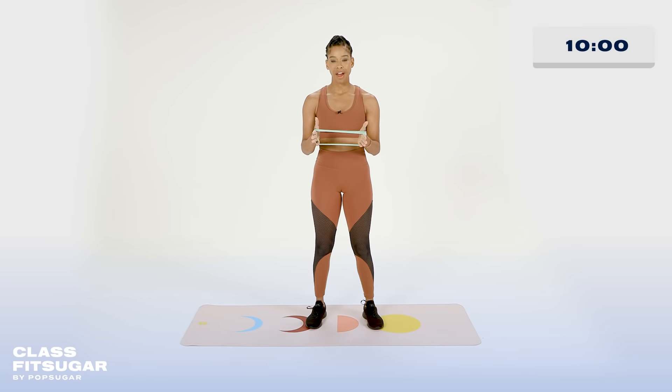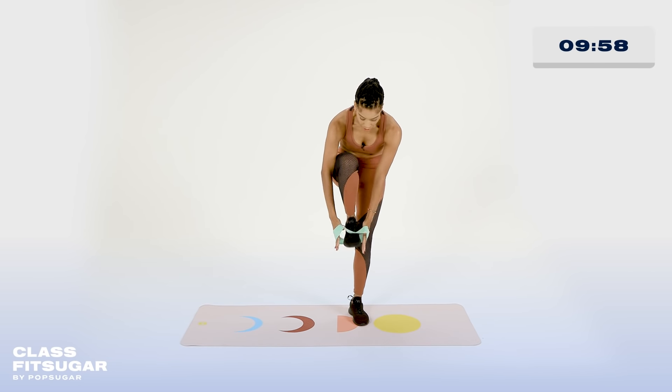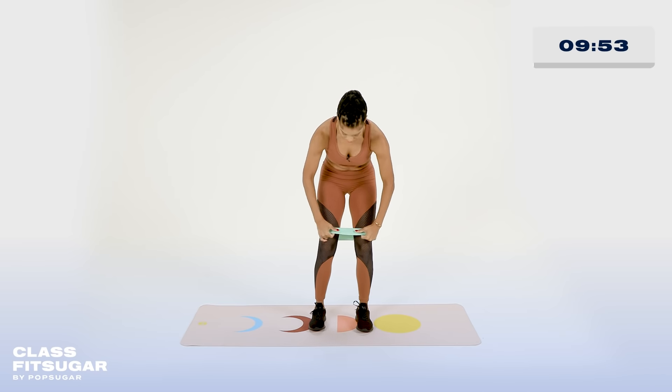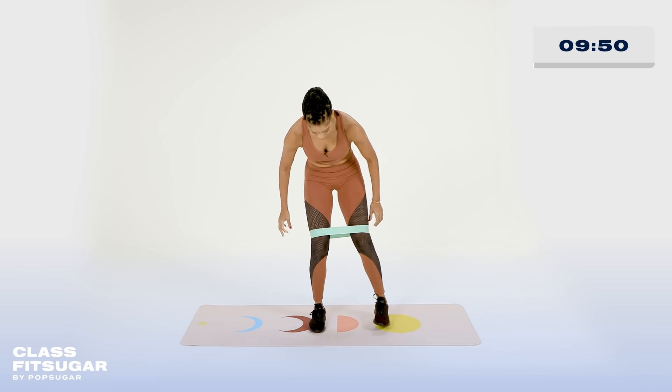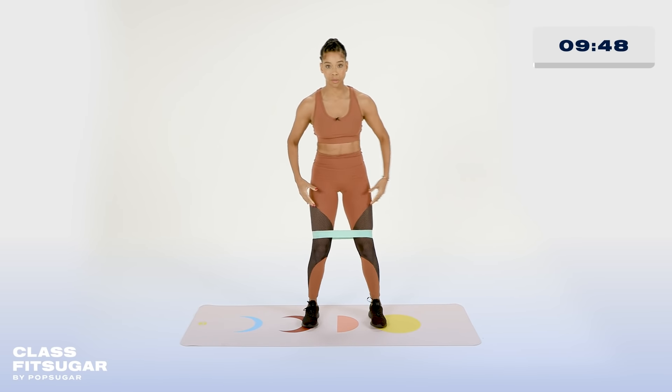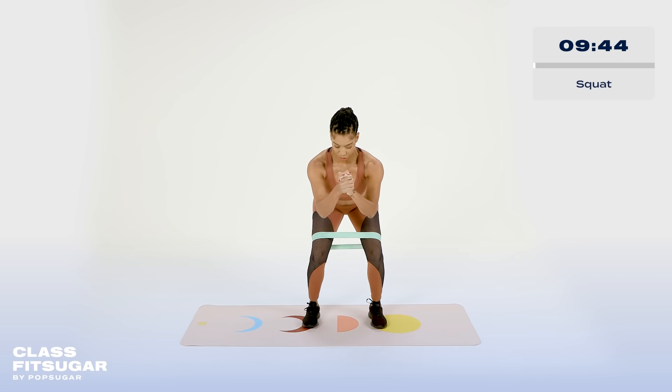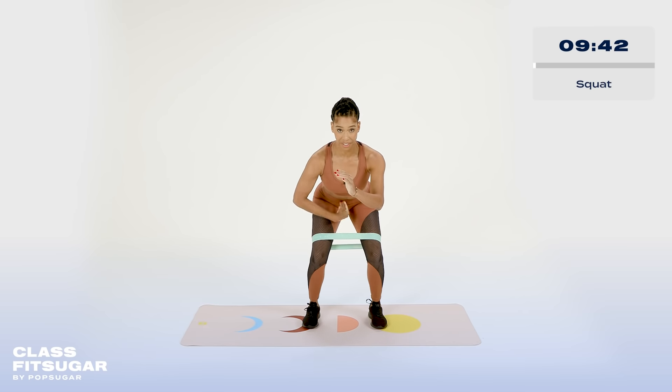Go ahead and grab your band and place it around the legs. You want to make sure that you're about one to two inches above the knees and avoid the kneecaps. From there, go ahead and take your stance about hip distance apart, connect to the core right away. Give me a nice deep squat. Once you find it, open up the shoulders, find the connection to the core, send those glutes all the way back.